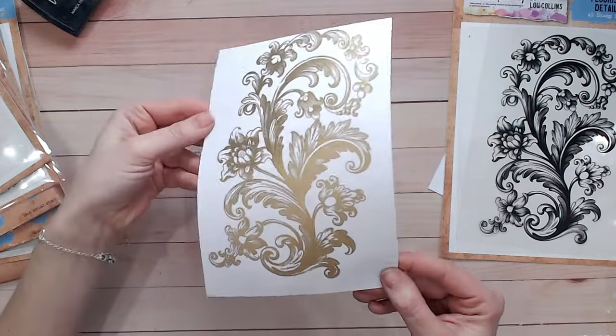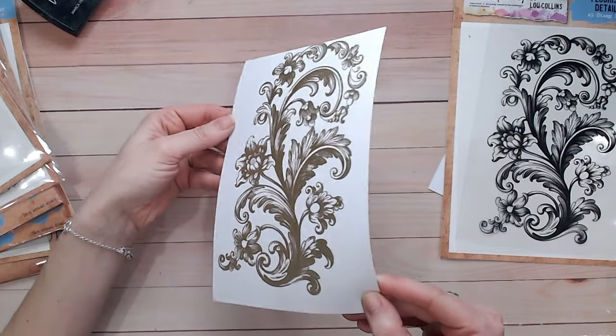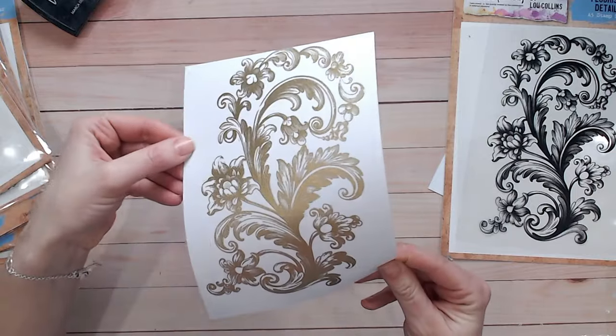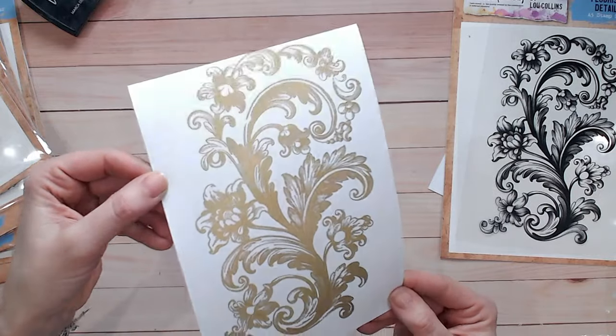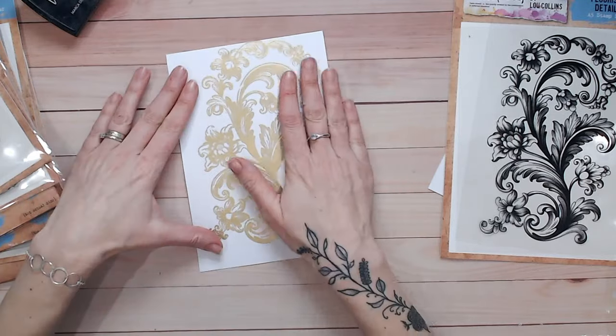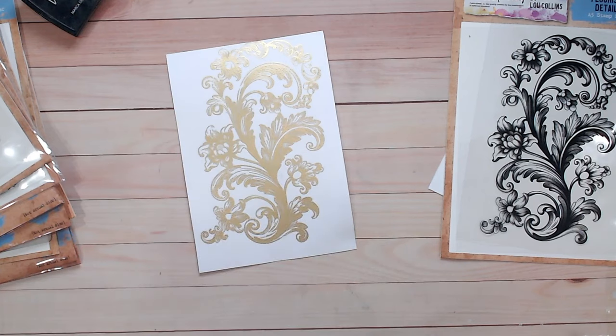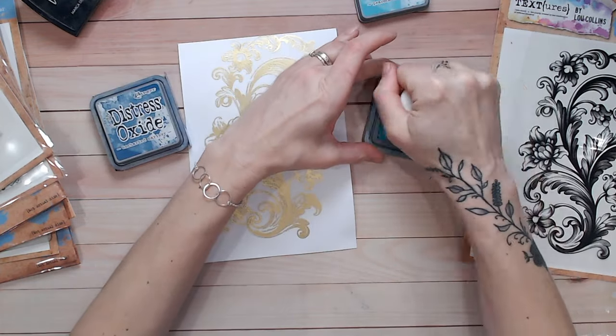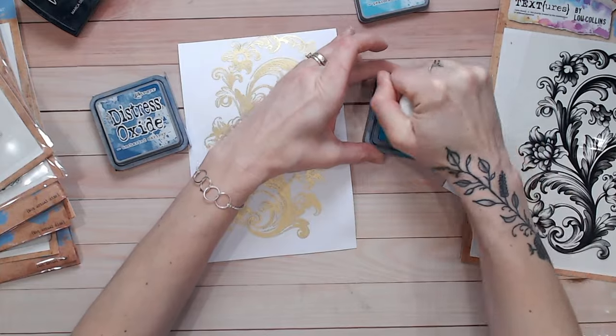This is a big statement — I think this is my favorite ever textures stamp, so far at least. Look how beautiful it looks in gold! You can use the full image for big cards or just part of it for smaller cards. I'm actually making a smaller A6 or US A2 size card today, so I'm going to snip this down and use just part of it. Now for the really fun part — adding ink over the embossing so it resists.